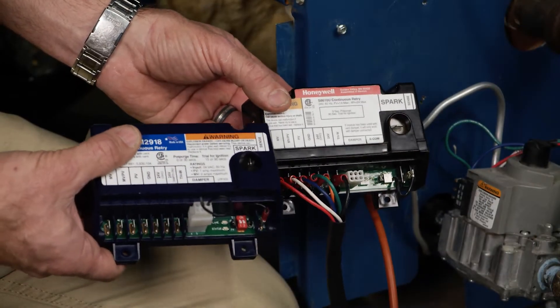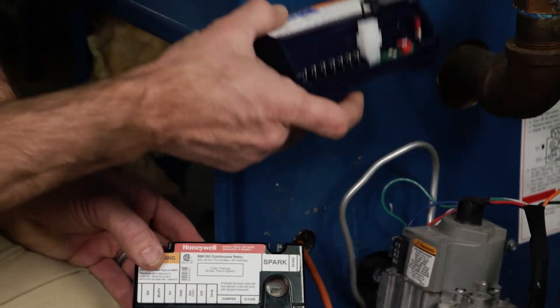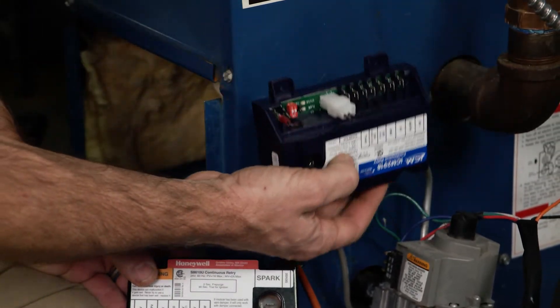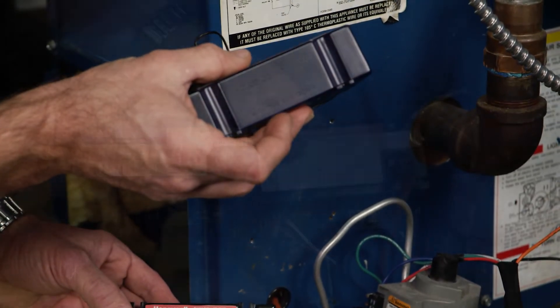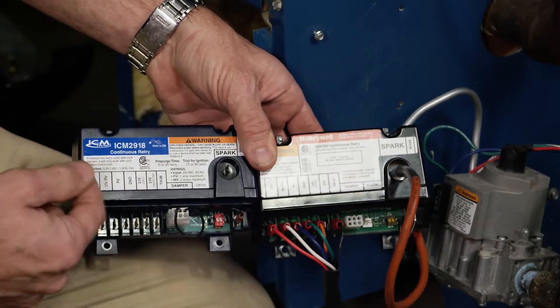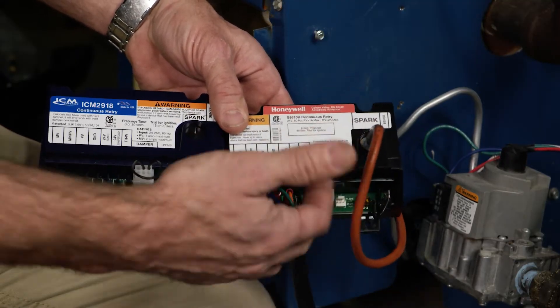One of the things we want to make sure when we're installing the new board is that it's always mounted like this or flat — never like this. It says right on the back, it's embossed: do not mount with this side down. Match it up and you'll see all the labels are the same, so we're just going to go wire for wire and transfer them from the old one to this one.